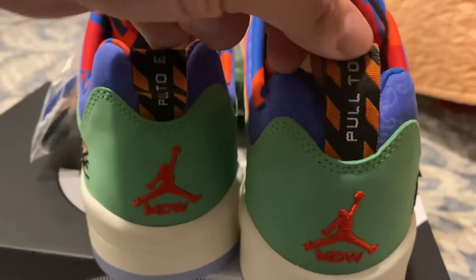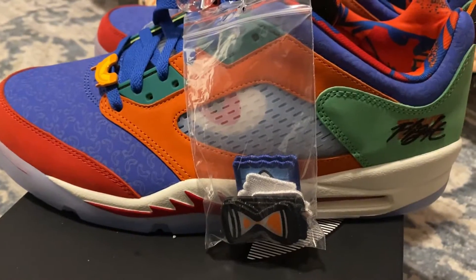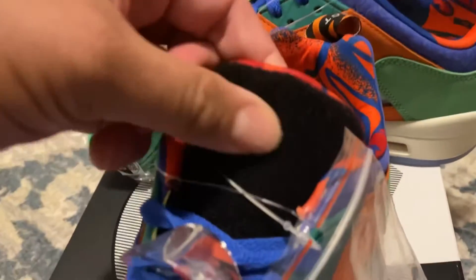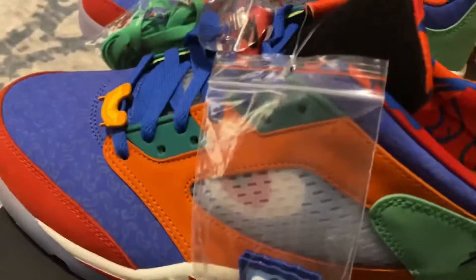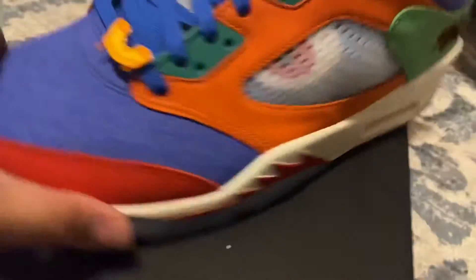It says 'Pull to Eject.' It's got a ton of patches — look at all the patches. The patches go up top here. That's what you do with those patches. Let me know what you guys think about it in the comments.